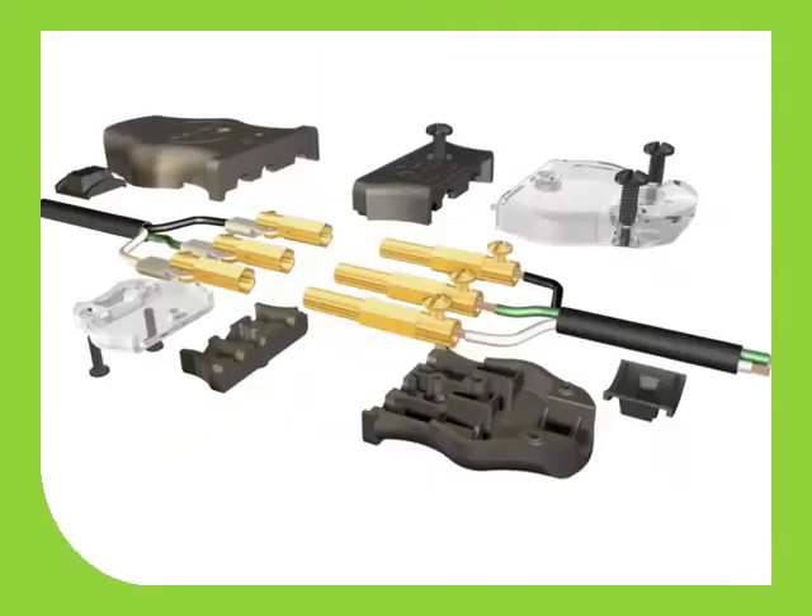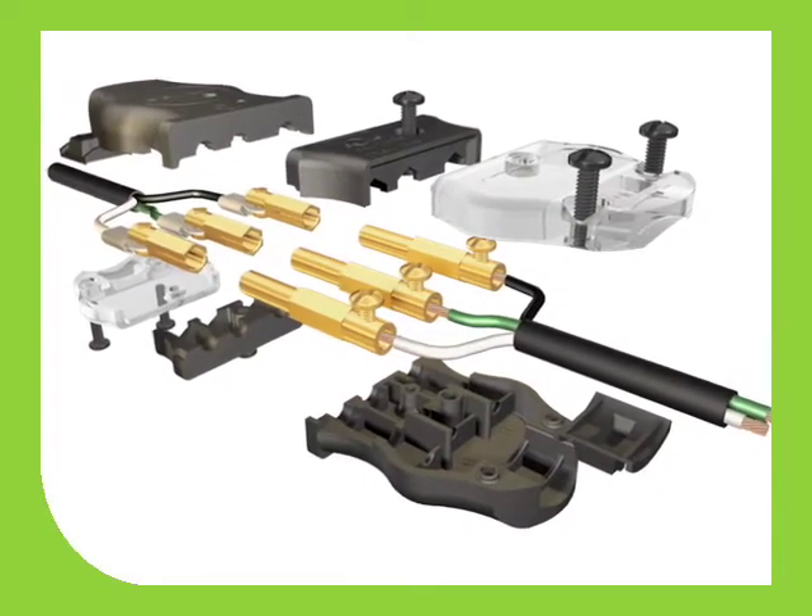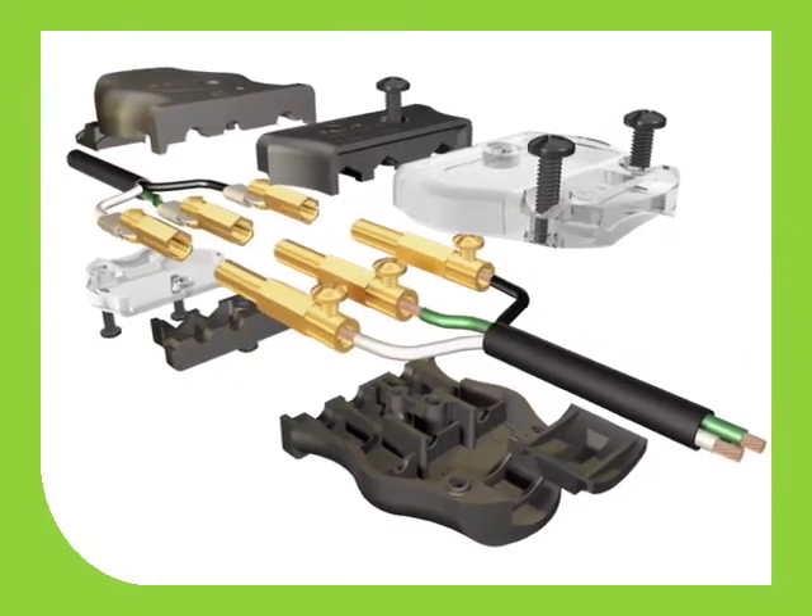Hi, I'm John Eater, Director of Temporary Power Products for Leviton Manufacturing. Leviton is proud to introduce our new line of 20-amp stage pin connectors. We've rethought, retooled, and carefully redesigned every detail of these connectors. Now they're more user-friendly and reliable than ever.